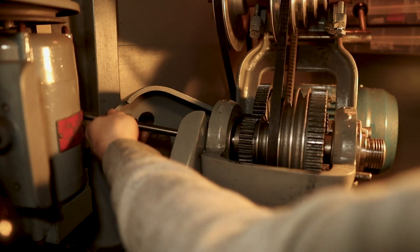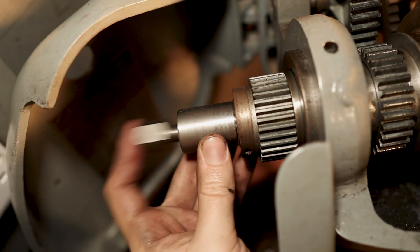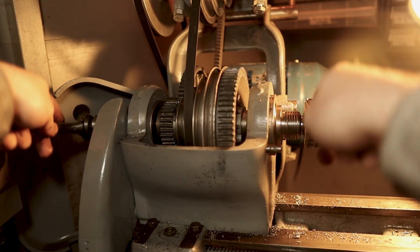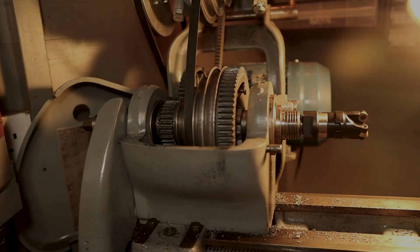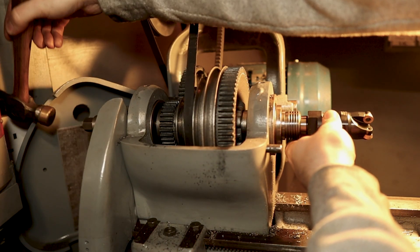Here's what it's for — it goes through the spindle and draws the taper of the tool tightly into the spindle bore, holding it rigidly in place. When you want to remove the tool, you can just loosen it and strike the end with a hammer to break the taper loose.